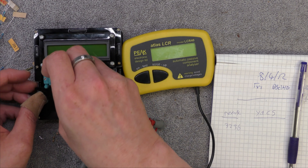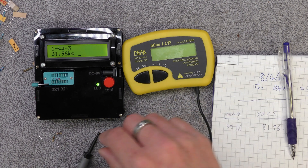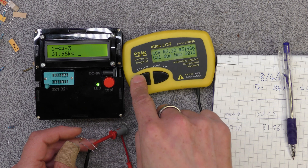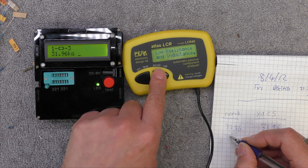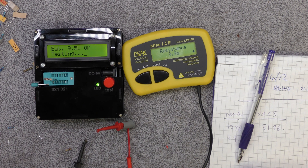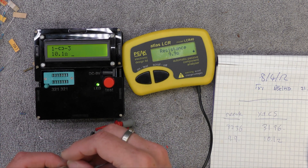No, I've missed - look, let's see what this one says: 31.96. So a little bit of a disagreement there. Let's try a 10 ohm. So it's 9.9 - let's see what this one says: 10.1. Well, I think they're in the ballpark - they're not far different, are they really.